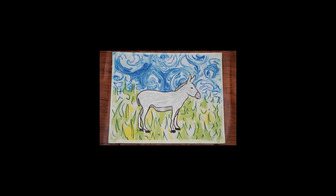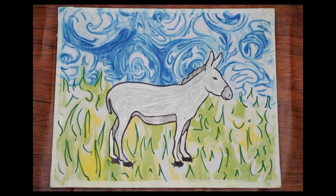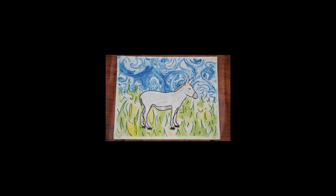Hi boys and girls, welcome back to the Parshah Studio. In Parshah Shlach we learn about Bilam, a non-Jewish prophet who was hired to curse the Jews. Part of this saga is the famous story of Bilam's talking donkey, which is why we are making a painting with shaving foam that features a donkey.